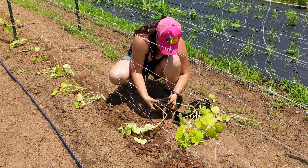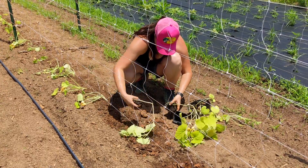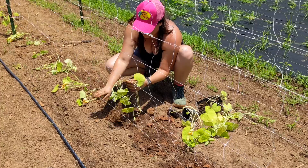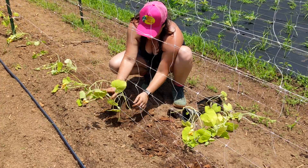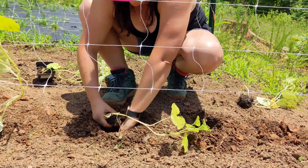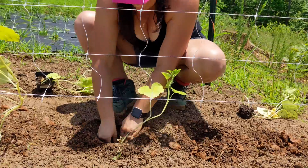Each of these pots had two to three squash plants in it, so the root balls had to be separated before being transplanted. They went into the soil the same way as the cucumber plants, but they require more spacing due to the larger size of the fruits produced. Butternut squash are much larger than pickling cucumbers.